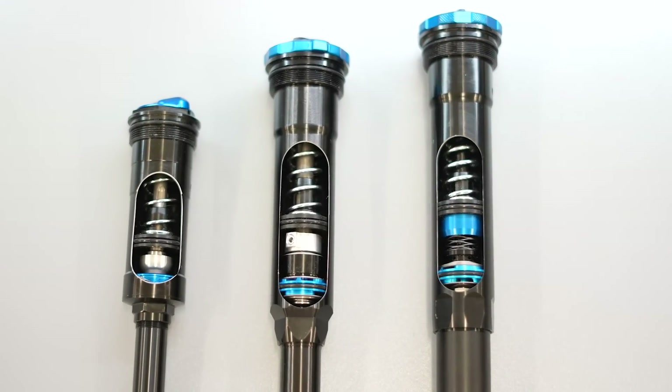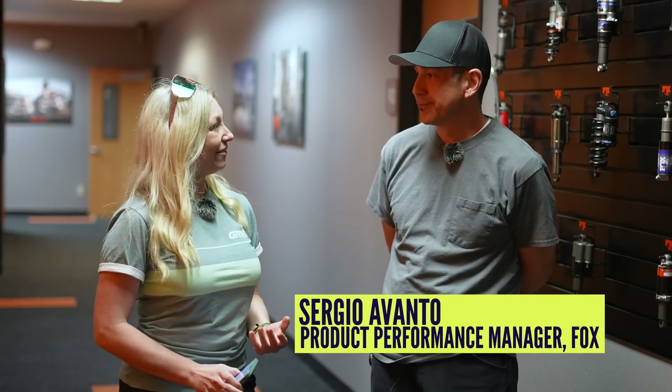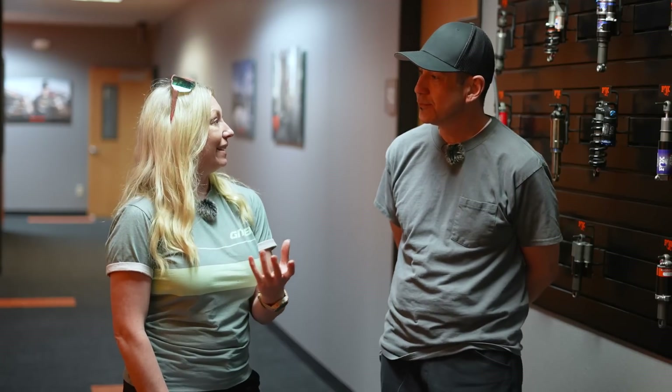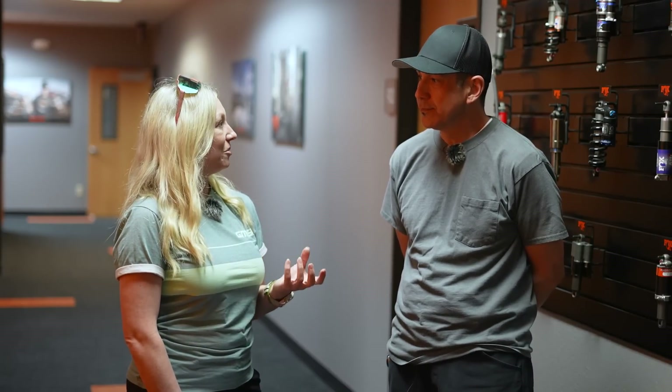So do we need to be mucking around with these shims and valves after we've bought the suspension? Or should we just trust the manufacturer? Let's head over to Fox in California and speak to Sergio about it. Thank you so much for having us here at Fox in California — this is a perfect opportunity to get people understanding what's really happening inside suspension and shocks.